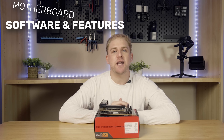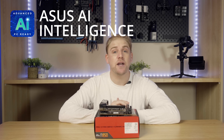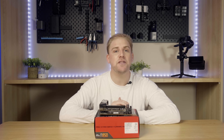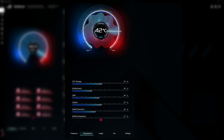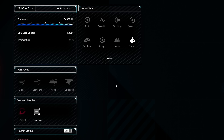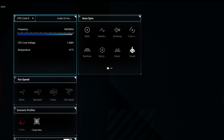Onto software and features — a notable mention before we go into the details is that this board is ASUS AI ready. The first thing I want to cover is Armory Crate, which has improved significantly, with features like a dashboard having quick access to frequency monitoring, temperature monitoring, general use, fan monitoring, and voltage, quick CPU overclock, fan speed, scenario profiles, power saving and monitoring, game launcher, and AuraSync.